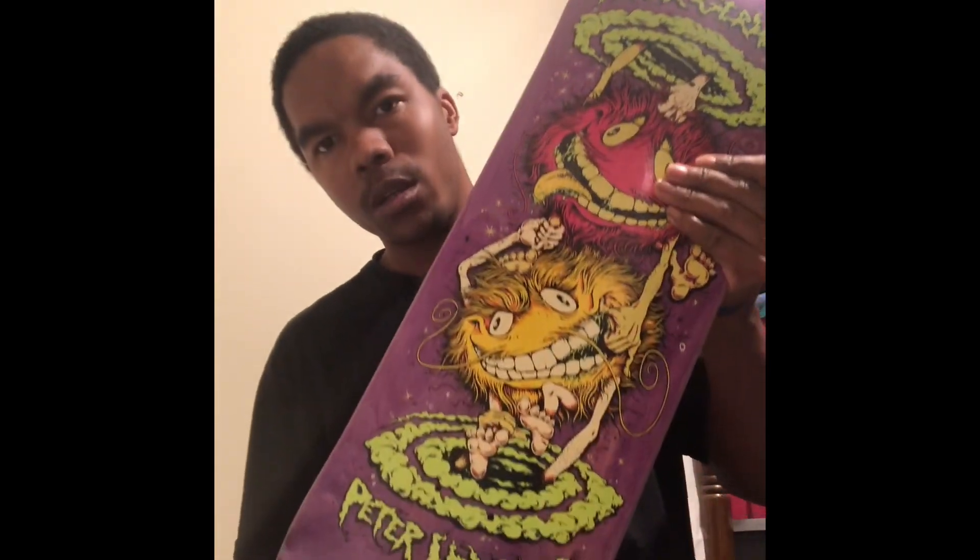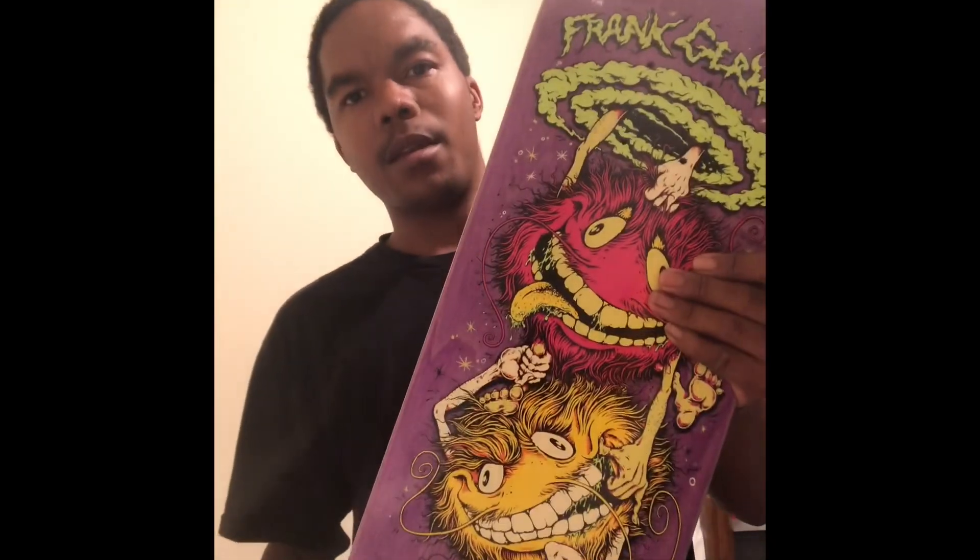This is the Frank Gerwer and Peter Hewitt. Can't wait to skate it, can't wait.